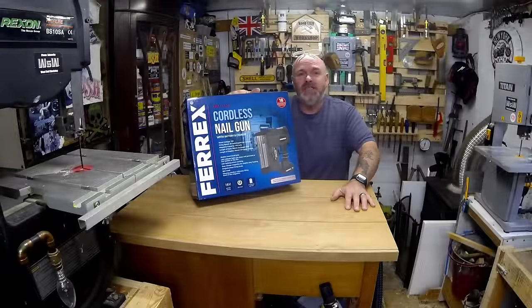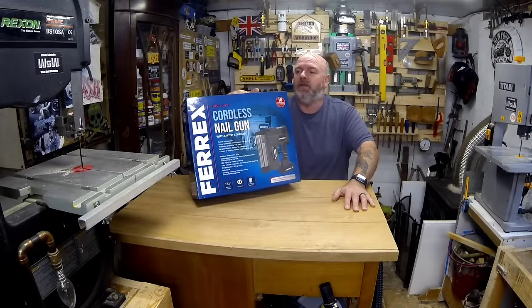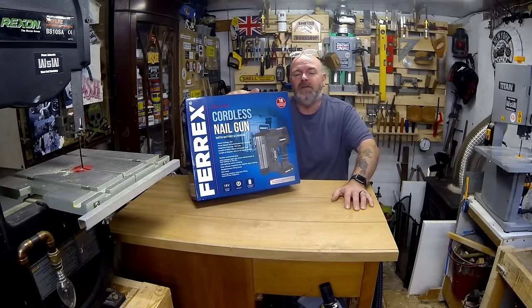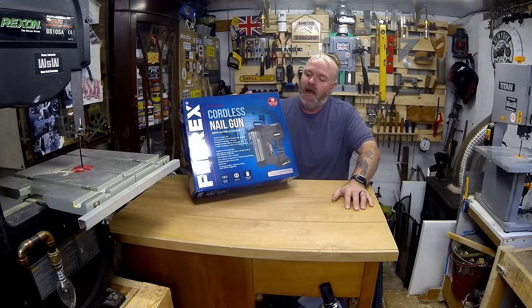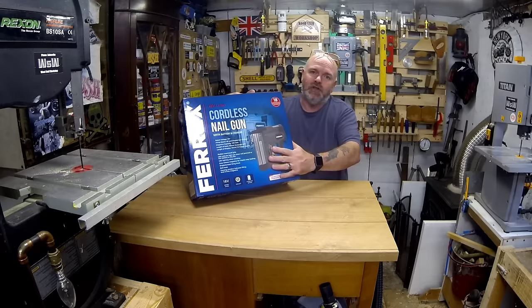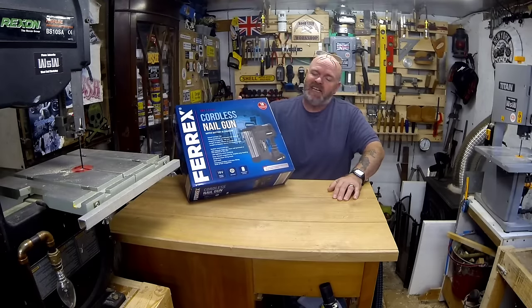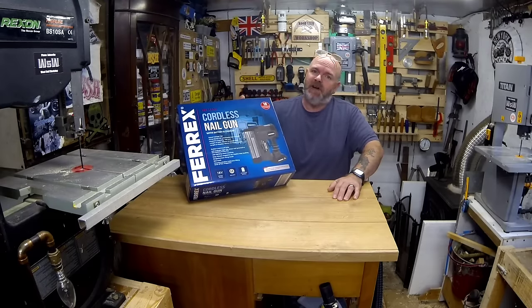This is the cheapest one that I could find on the market at the moment of doing this review. It's on the internet on the Aldi special buys, and this was in store as well, so I got to pick this up today in store and it was only £84.99, which is a bargain. Like I say, that's the cheapest brand new one I can find.